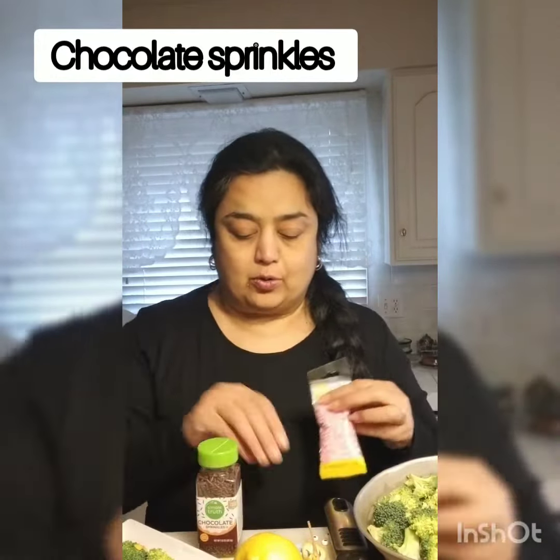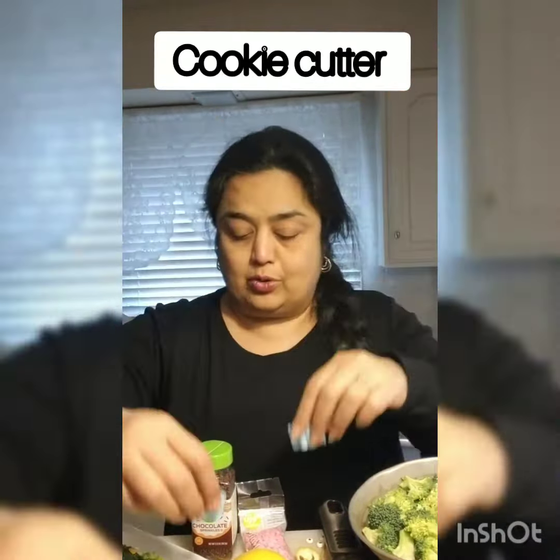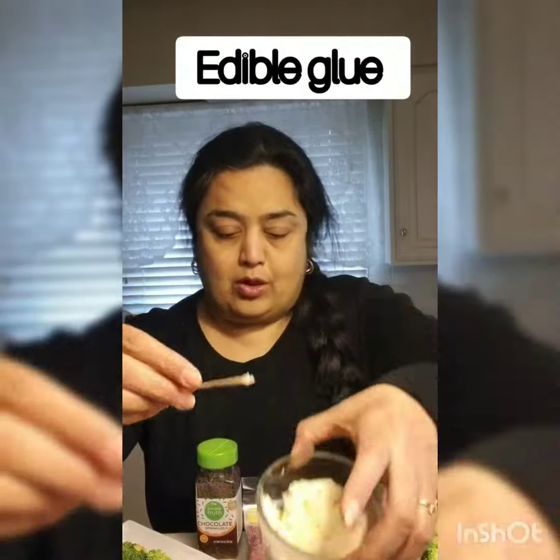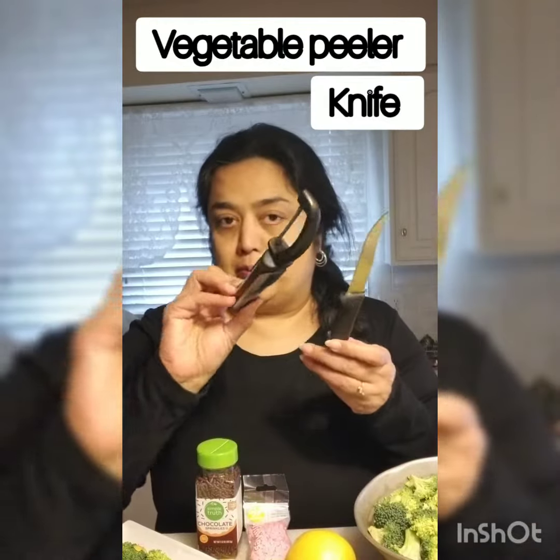I have some broccoli florets. I have chocolate sprinkles and also pink sprinkles. I have a small-size mustache cutter and a bow cutter. I have a lemon that I've already peeled, so it will be easy to make shapes out of the peel. For glue you can use cheese or honey, and you'll need a knife and peeler.